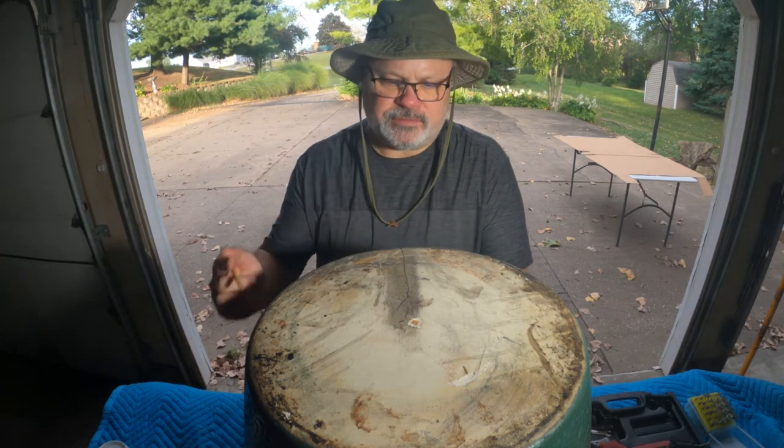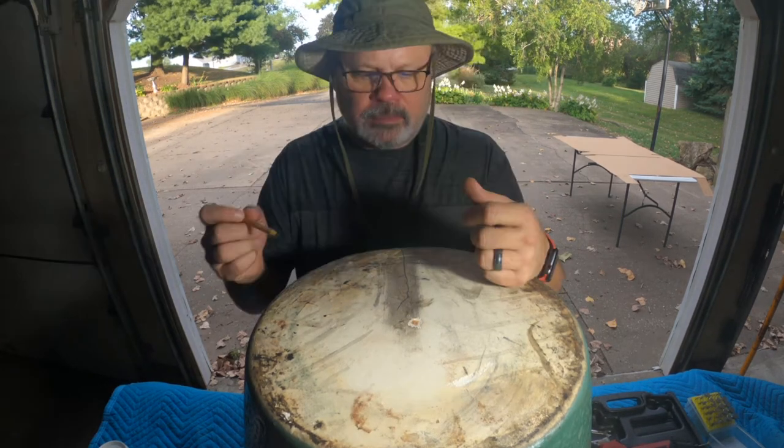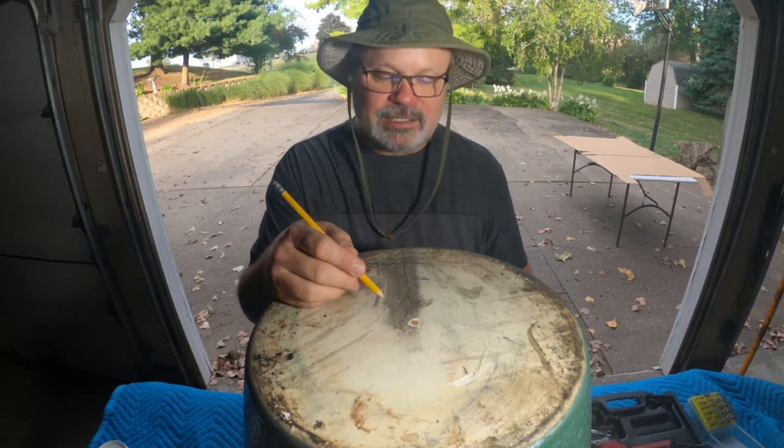From my time as an aircraft mechanic — when you have metal fatigue in an aircraft and you're doing your inspections and you find cracks, obviously a lot shorter than this — they teach you how to stop the crack. The technique I'm referring to is called a drill stop, or crack arrest hole.